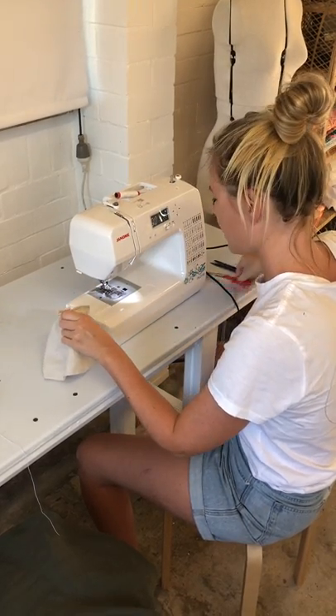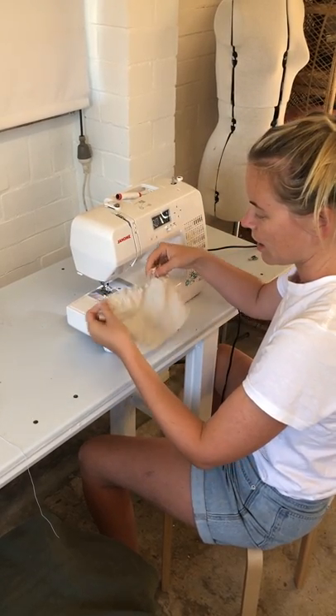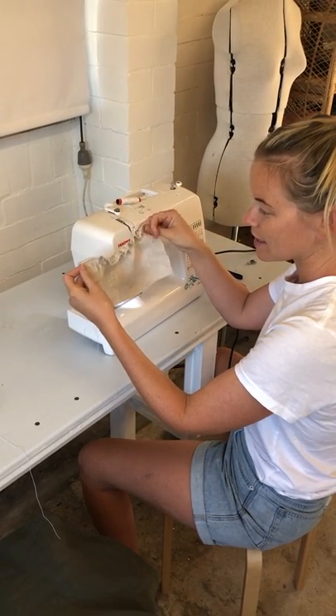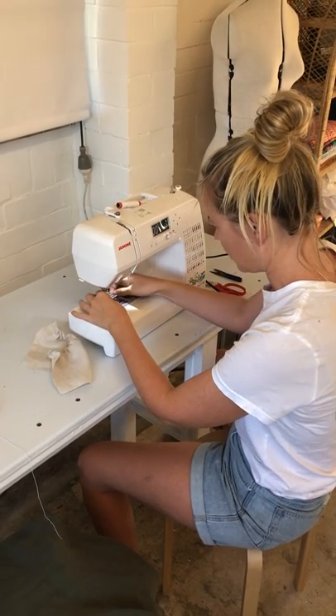Back tacking at the end, pull it out and give it a little snip. And that's my first line of shirring — it pulls in nice and tight, so when it's on the body it'll sit nice and flush, gathering a little bit.